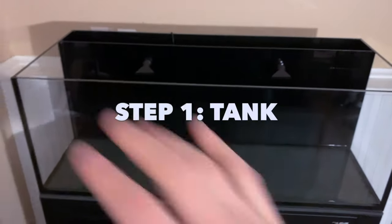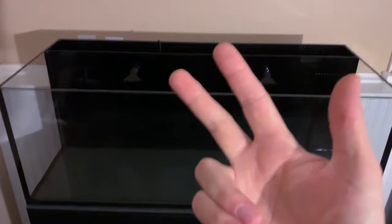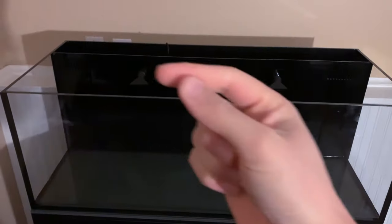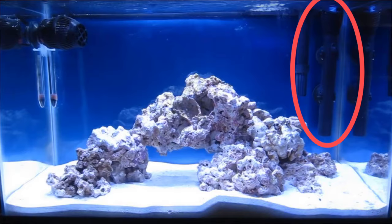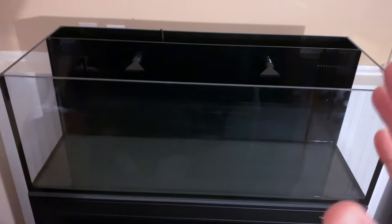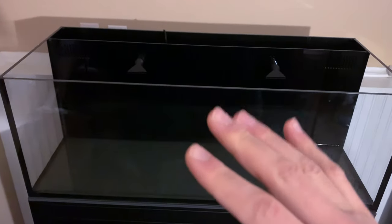We'll start with the tank. This is an all-in-one system, but there are three different types. The first is just a basic tank — maybe a 10-gallon — where you throw equipment on the back: a hang-on-the-back filter, a heater, and a wave pump. That's as basic as you can get, and you can go anywhere from 10 to 100 gallons doing that style. But you're going to have all this equipment hanging out in the back and it doesn't look good.